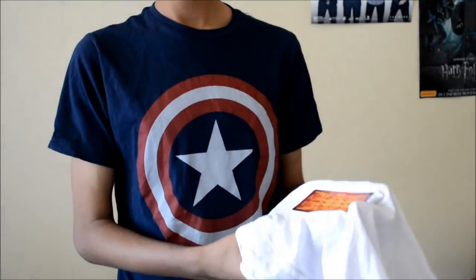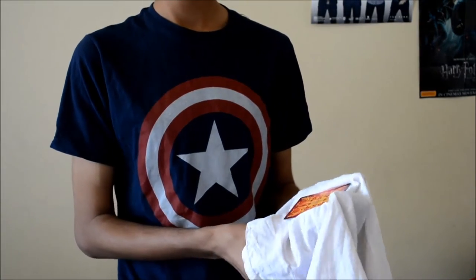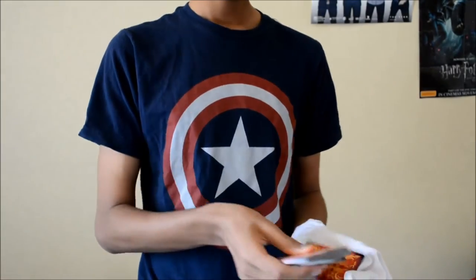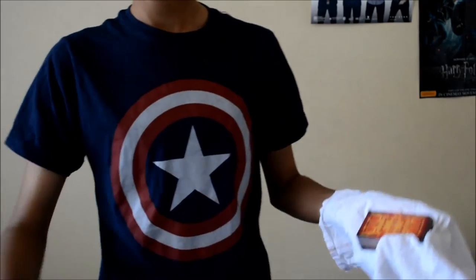Let me try it one more time — that's all it's going to take. Your card is... Got it. Your card is somewhere in the deck. Okay, that was meant to be a joke, but nobody laughed.